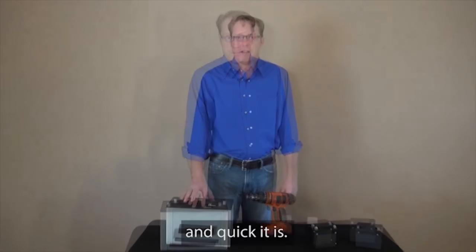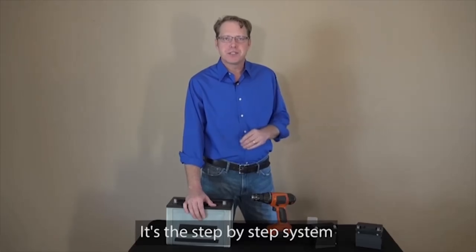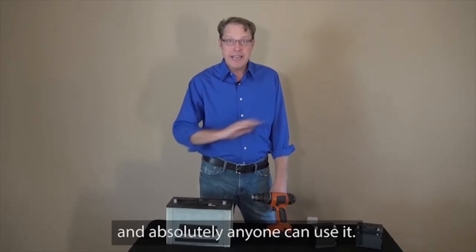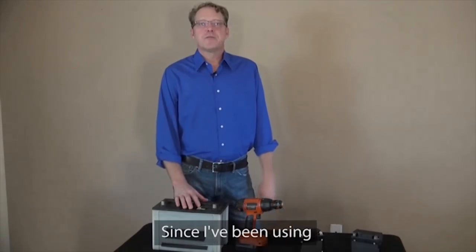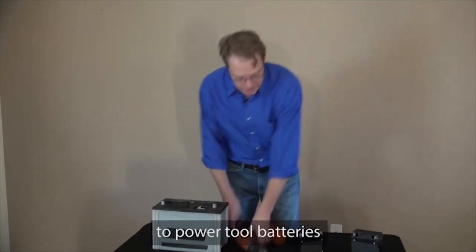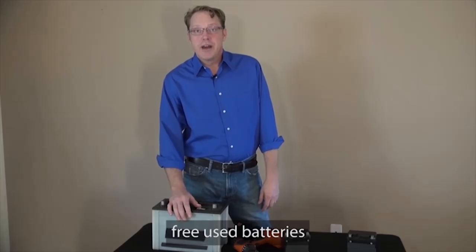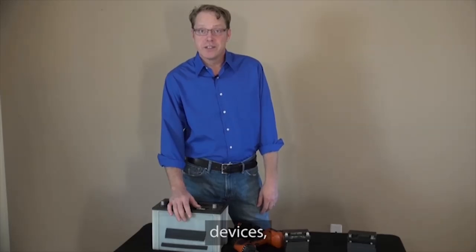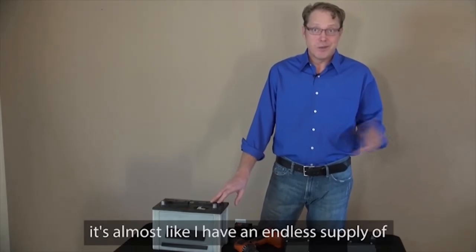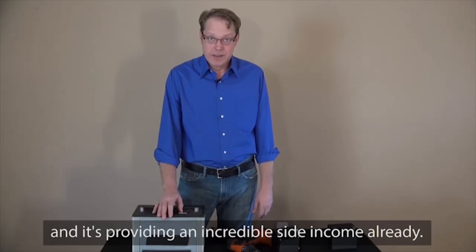Let alone how simple and quick it is. A year ago, I was one of those people until I discovered EZ Battery Reconditioning. It's the step-by-step system that anyone can use to recondition all kinds of old or dead batteries right from home. It's simple, quick, and absolutely anyone can use it, even if you know nothing about batteries like me. Since I've been using EZ Battery Reconditioning, I've been able to recondition all kinds of dead batteries, from car batteries, power tool batteries, motorcycle batteries, and many other types. There are even places where I have been able to find free used batteries that I can recondition and use in my family's electronics, devices, and automobiles. Once I learned about some of the sources of free old batteries in the EZ Battery Reconditioning, it's almost like I have an endless supply of free batteries. I even started reselling many of these, and it's providing an incredible side income already.